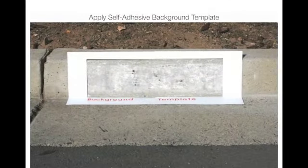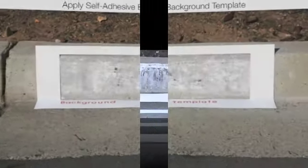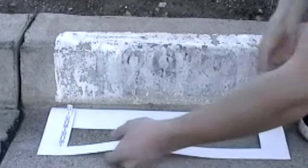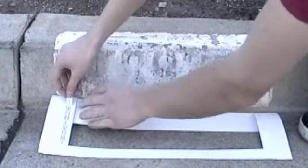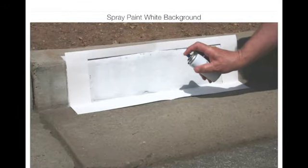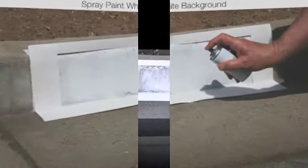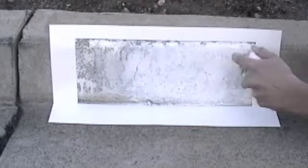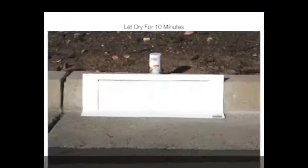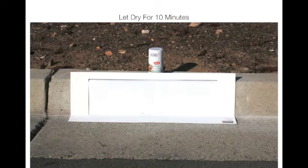Next, you're ready to apply the self-adhesive background template. Remove the two self-adhesive strips from the background template. Let's paint the white background. Once you are finished, let it dry for 10 minutes.